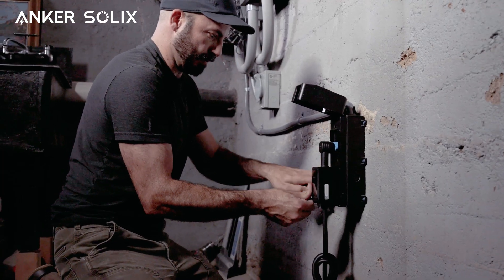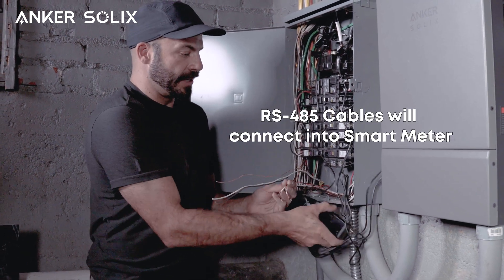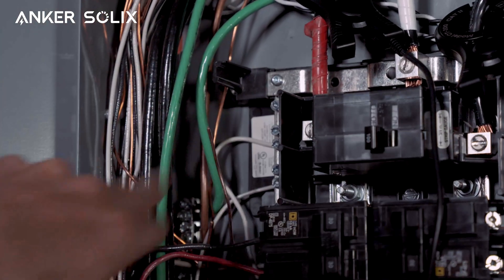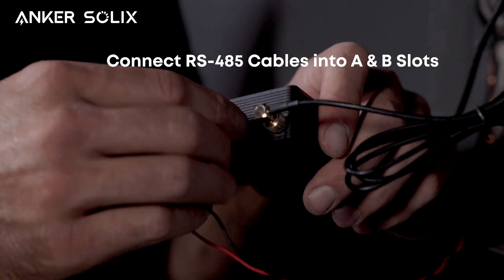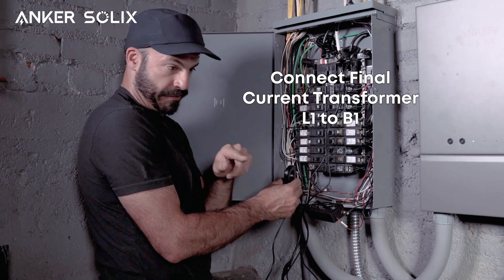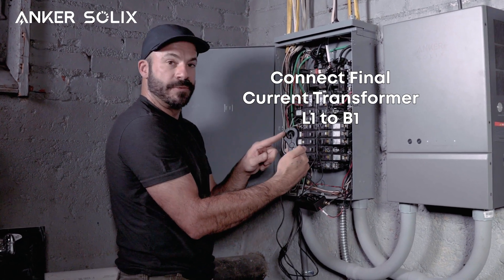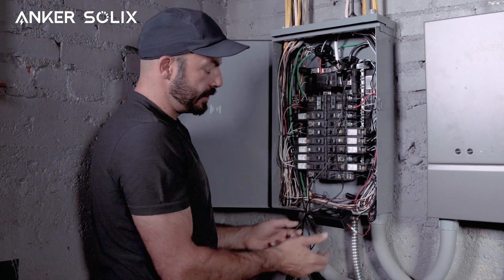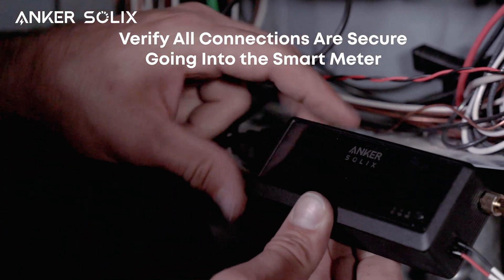Now we're back at the main breaker panel with the wires coming in from our bi-directional inlet box along with the RS-485 cables. These are going to connect into our smart meter, and then we'll connect the ground to our ground bar, the neutral to our neutral bar, and the line to our new 20 amp breaker. Now we're ready to make the last two connections into the smart home meter using the RS-485 cables in the A and B slots. We'll also connect the final current transformer around a loop of wire left at the branch circuit for the bi-directional inlet box — since this is on L1, we'll connect it to the B1 current transformer, making sure to get the orientation correct.